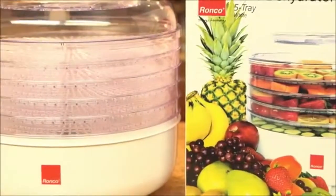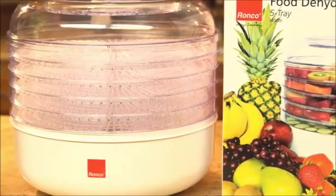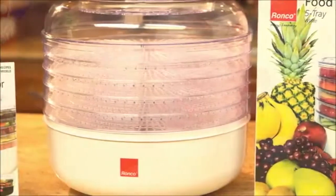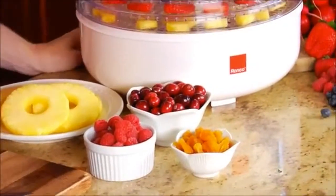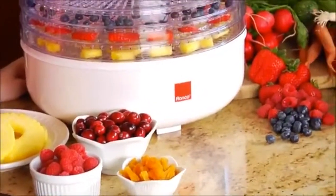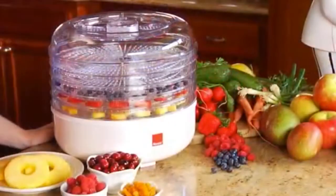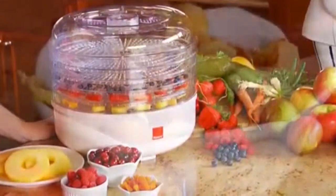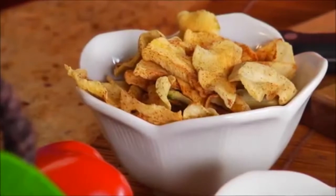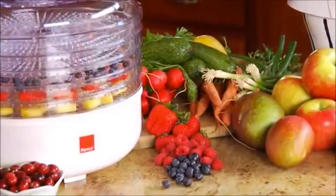Take control over your ingredients and food with the Ronco food dehydrator and enjoy an endless menu of quick, delicious, and healthy snacks. With the Ronco food dehydrator you will also be able to save money by making your own homemade dried foods, and you will be able to enjoy whatever food you want, even if it's not in season.